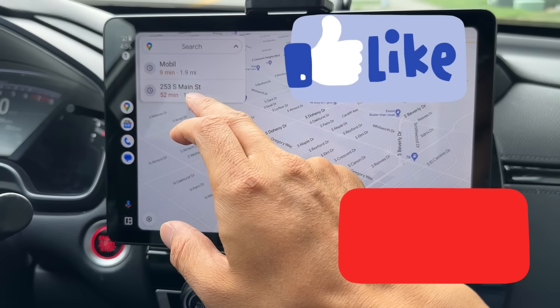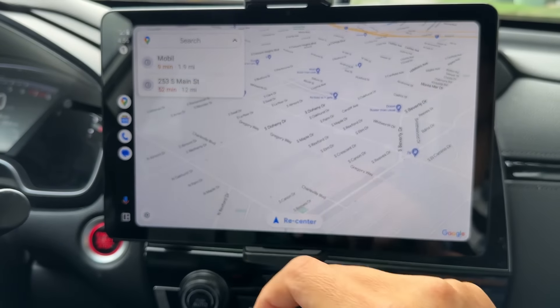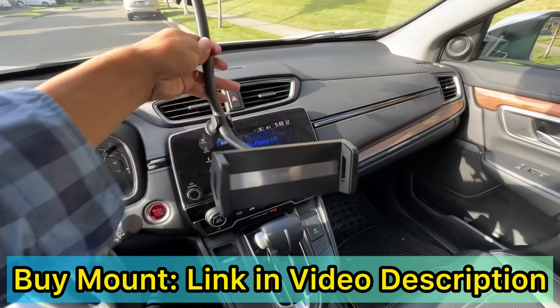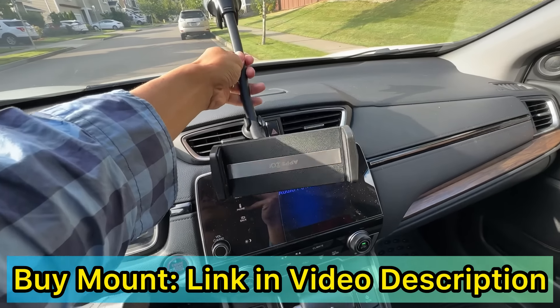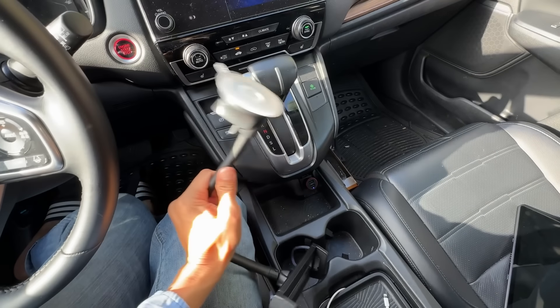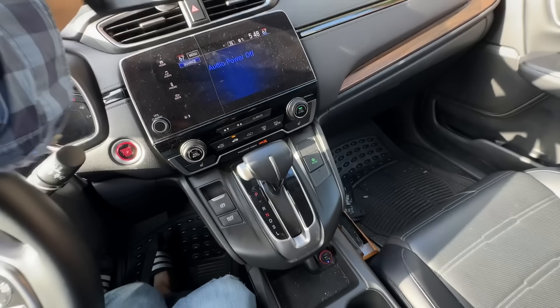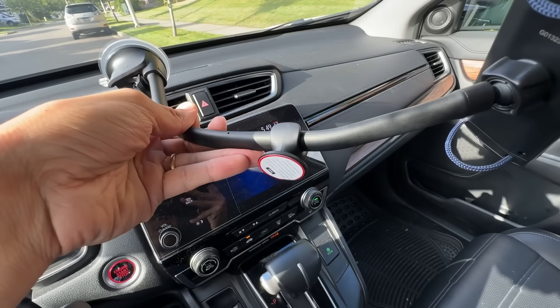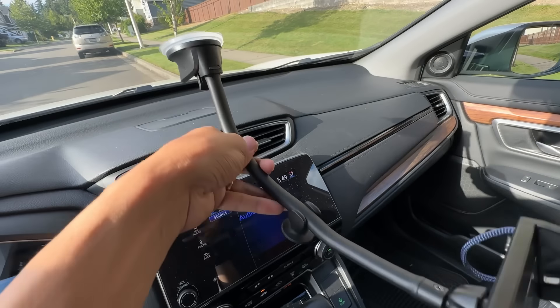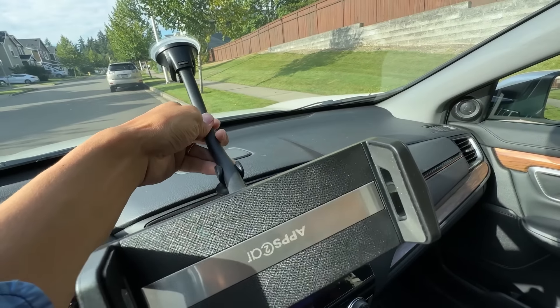Please like and subscribe to my channel so others can find this video too. So basically what you need is this mount right here, and I'm gonna leave the link in the video description below. It's sized so it's gonna fit in the space right here.